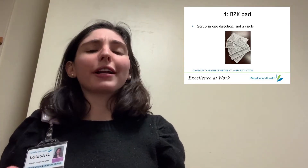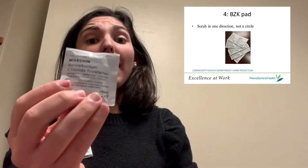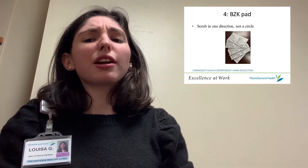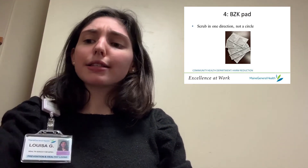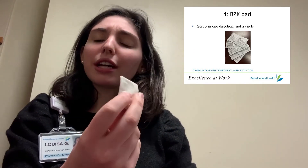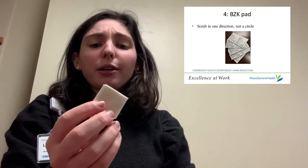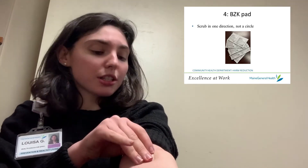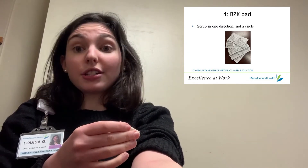So let's say you've already injected. Once you've taken out the needle, you should wipe over the injection site with a BZK pad, which comes in a package like this. Sometimes the packages look a little bit similar to alcohol prep pads, but you can tell that they're BZK pads because they'll be a lot thicker and a little yellowy. They'll also be a little bit bigger. You'll take the BZK pad and wipe it again just in one direction over the injection site.